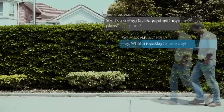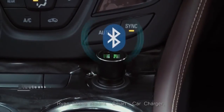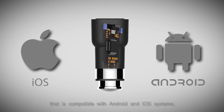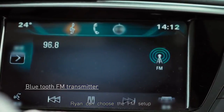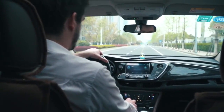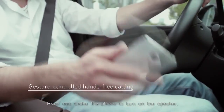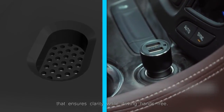This is Ryan. He has a date with his girlfriend Amy. Ryan has a ROIDME Smart Car Charger with a Bluetooth 4.2 chip that is compatible with Android and iOS systems. Using the ROIDME app, Ryan can choose the FM setup to connect with his car, streaming music right from his phone. And when Amy calls, the ROIDME system is ready — Ryan can shake the phone and turn on the speaker. ROIDME has a high-sensitivity microphone that ensures clarity while driving hands-free.